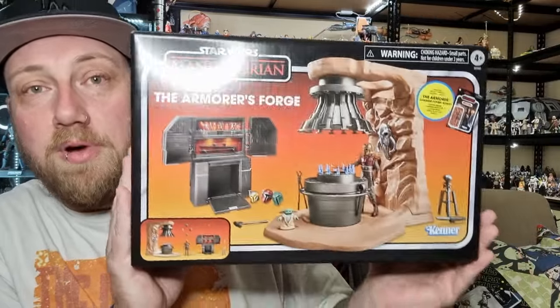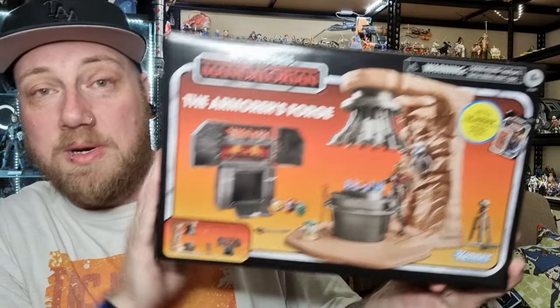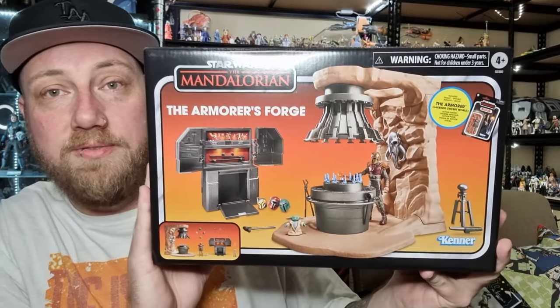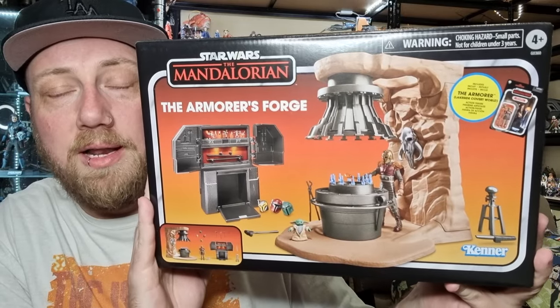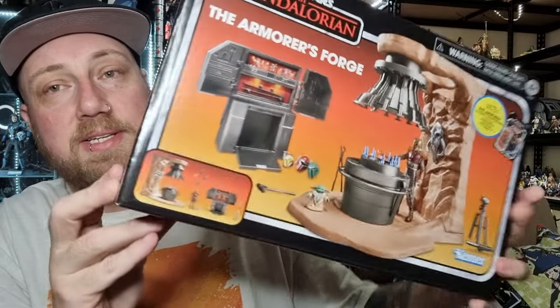I opted for this one over the Moff Gideon hallway playset - that's one I might pick up eventually, but not overly in a rush. This one was definitely more of a nice sort of almost a vignette diorama kind of thing, will fit nicely on the shelf. I like the look of Moff Gideon's hallway, but I just had to stick with this one.